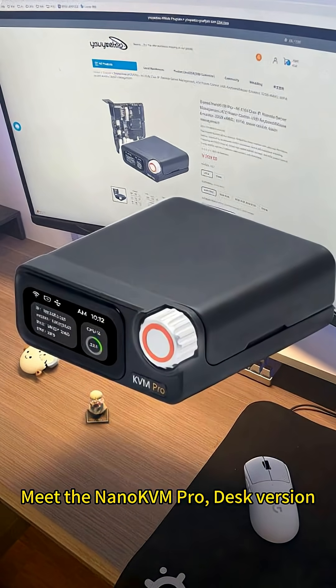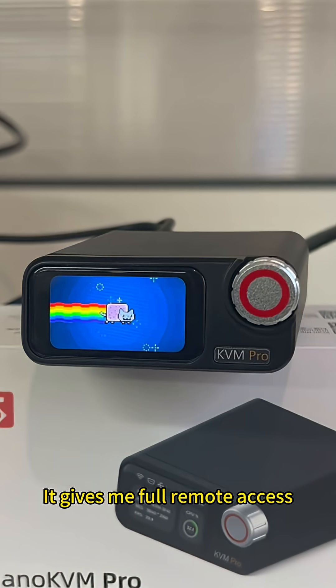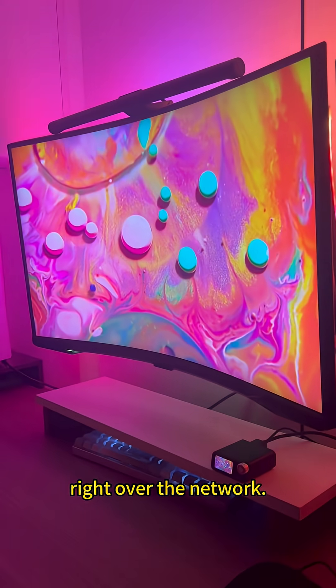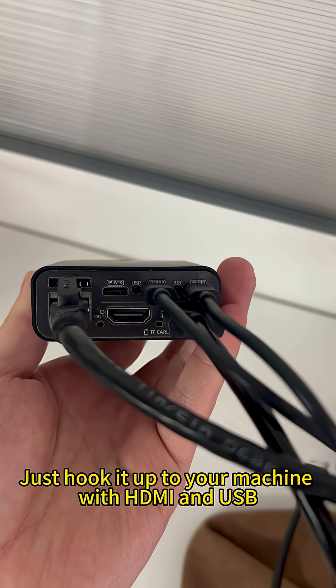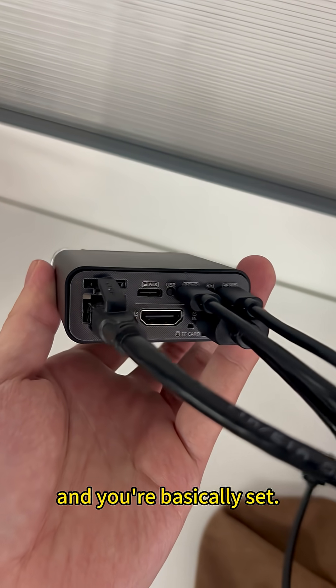Meet the Nano KVM Pro desk version. This might just be the most powerful and feature-packed KVM I've ever used. It gives me full remote access and control over any of my machines right over the network. Setup is a breeze — just hook it up to your machine with HDMI and USB, plug in an Ethernet cable, and you're basically set.